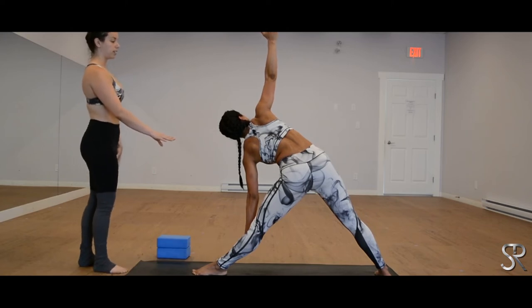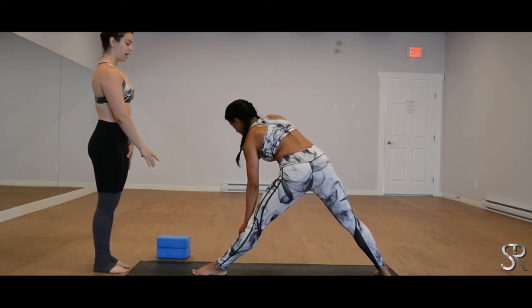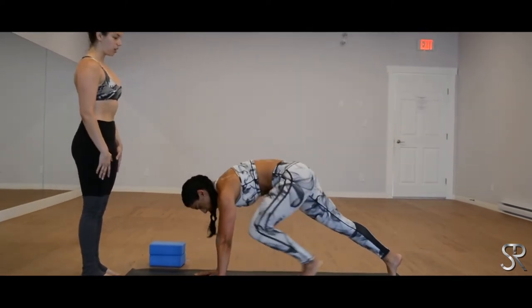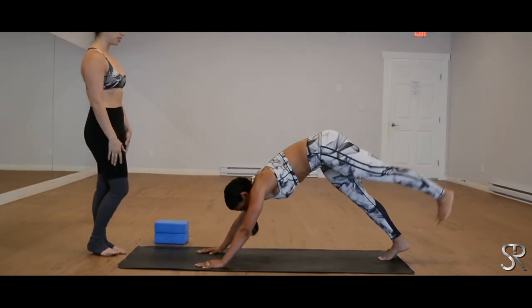And release, bend the knee, plant the hands to either side of that front foot. Lifting the back heel and extend the left leg back into your three-legged dog. Release, lowering your left foot down — there we go.